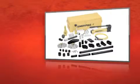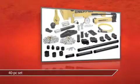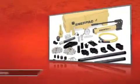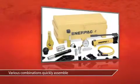This is the InnerPak Hydraulic Maintenance Set from Grainger. This heavy-duty set is engineered for tough jobs. It has a 10-ton lifting capacity to help you with your tasks. And with 40 pieces, you can customize it for nearly any job.